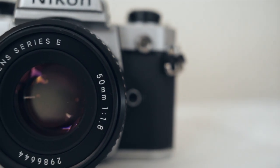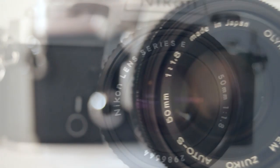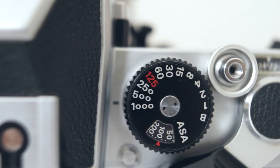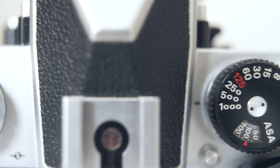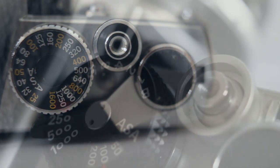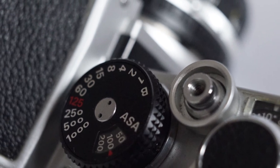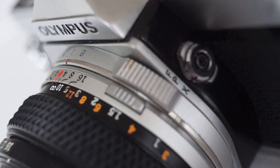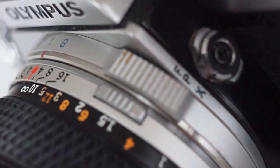Both take batteries, but only to power the built-in light meters. They will both operate without batteries and will still give you the full range of shutter speeds and apertures. Shutter speeds on both these cameras run from one second to one thousandth of a second, and B.